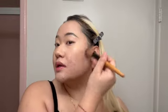Don't forget to blend it out — I use this brush lightly, not too hard, because if you press too hard it can take off some of your foundation. After that I go in with the Kimchi Cheek Puff Puff powder in shade Lavender again to set my face.